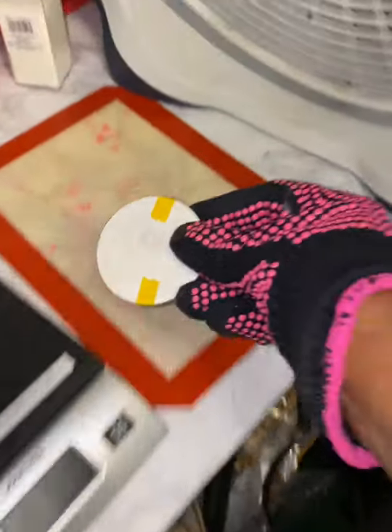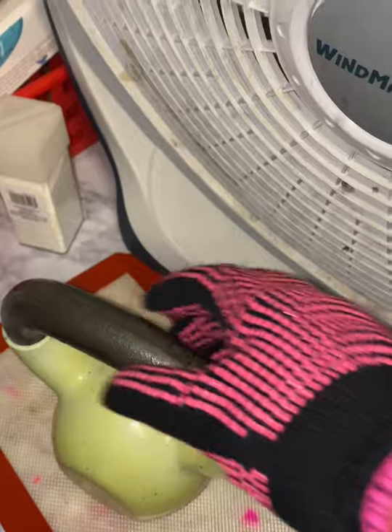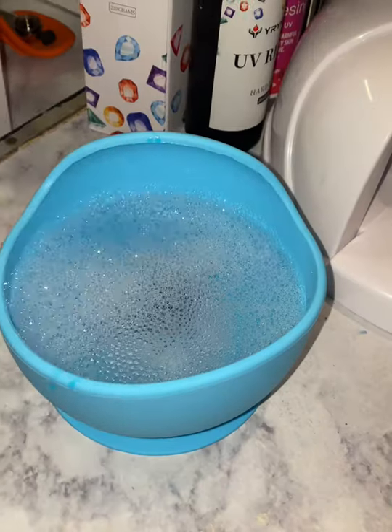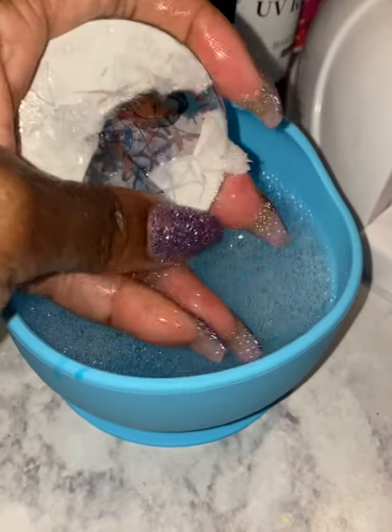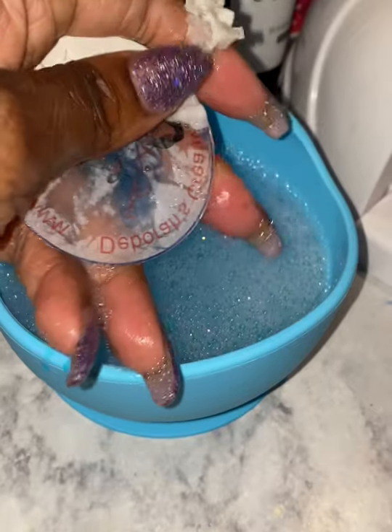I'm going to sit a weight on top of it to keep it from bending — when the acrylic gets hot it tends to bend, so that's why I'm doing that. I'm then going to place it in a bucket or bowl of water, because the paper does stick and that is normal, so I soak it to loosen the paper up and now I'm going to remove the paper.